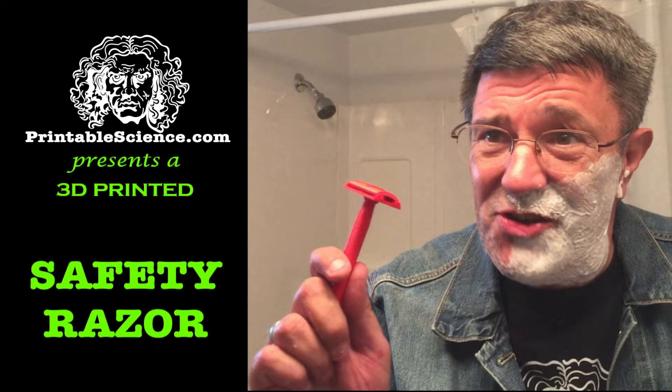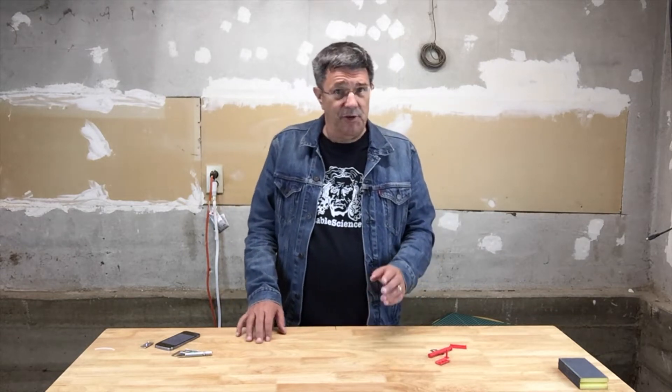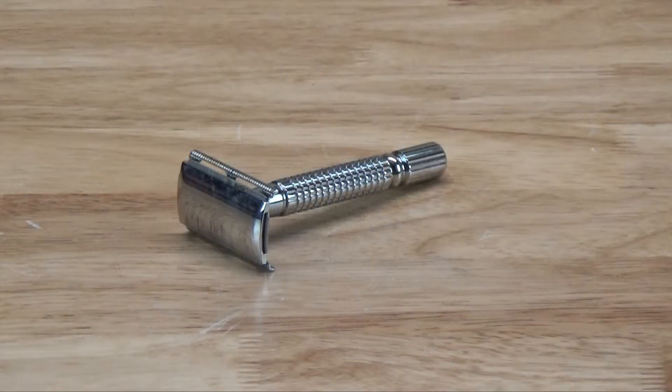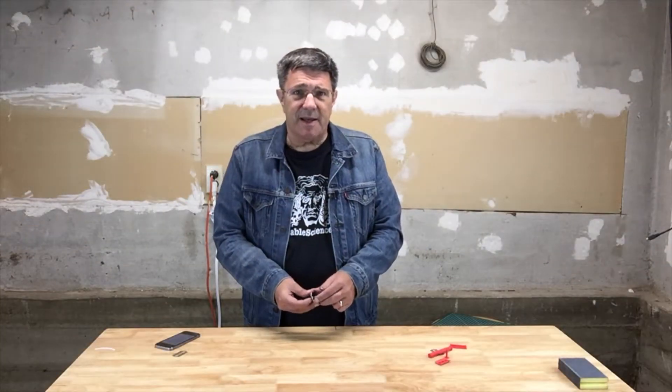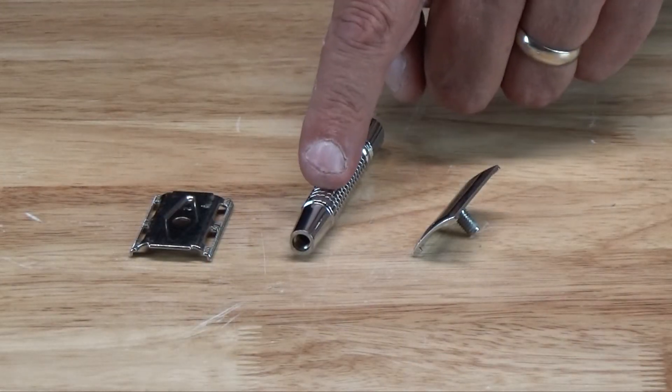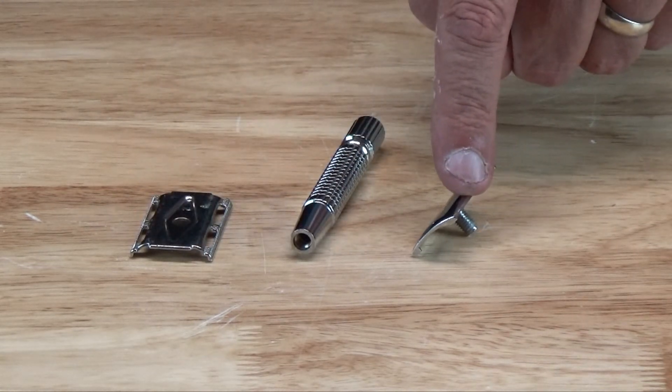Printable Science presents a 3D printed safety razor. The basic safety razor has been around for about 150 years, and even though there are all those multi-blade designs out there, lots of people still shave with a standard model. You can pay a dollar or two per blade if you want to, but you can buy the classic double-edge single blade for as little as a nickel if you buy in reasonable quantity. You can buy the razor blade holder for as little as $10, and it's a simple three-piece mechanism consisting of a handle, an anvil, and a cap.